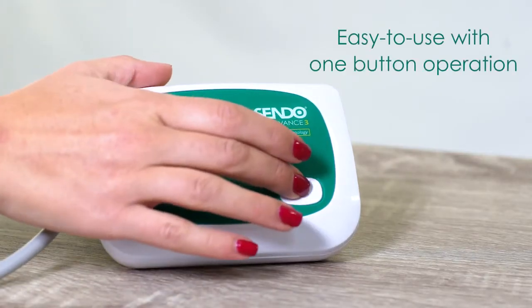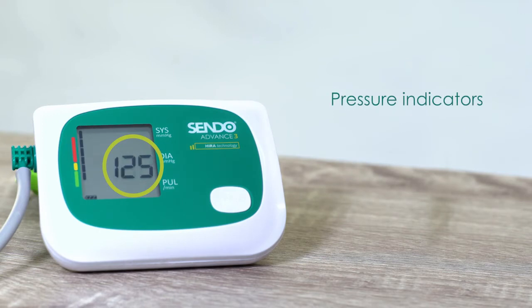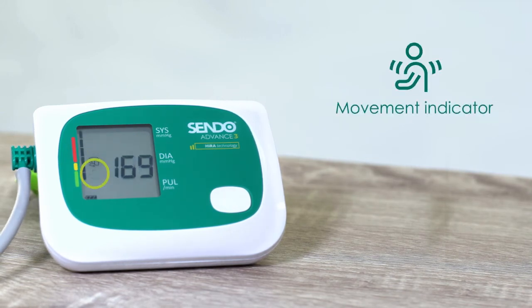Press the start button and the cuff will start to inflate automatically. The cuff error indicator will appear if the cuff is not applied correctly. The movement indicator will appear if you move during measurement.